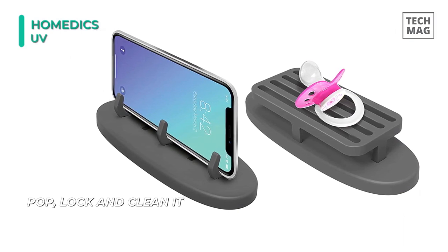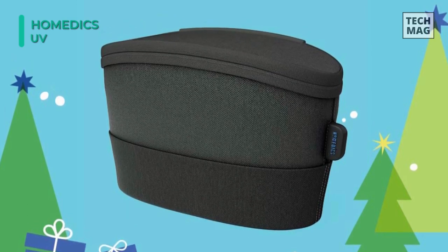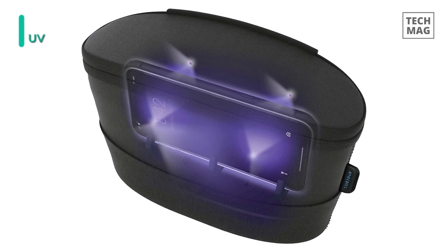It is rechargeable with 360-degree coverage, safely keeping your personal items cleaner without harmful chemicals. Further, its UV light damages the DNA in bacteria and viruses, eliminating them on the spot.